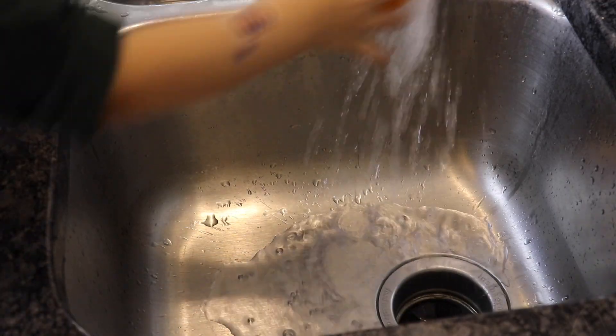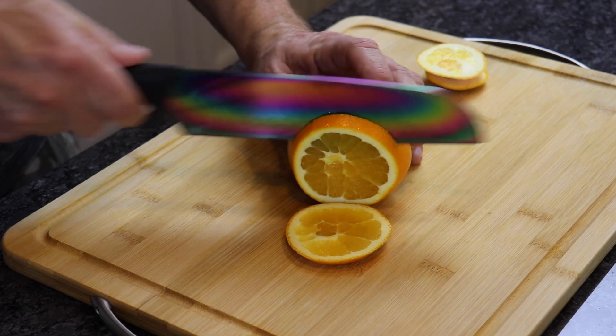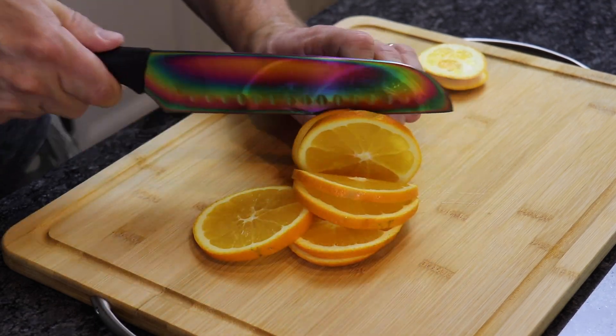Start by washing the oranges and lemon thoroughly with warm water. Then cut them into thin slices, removing any seeds.